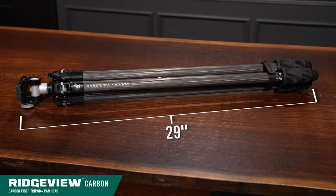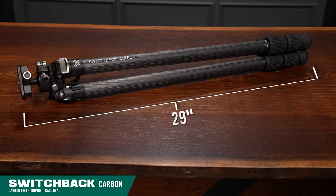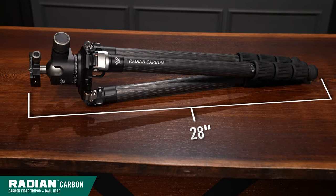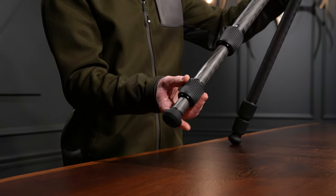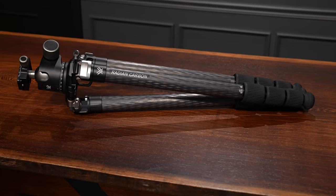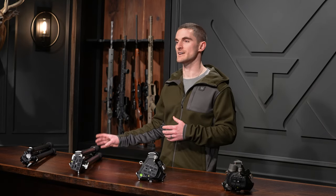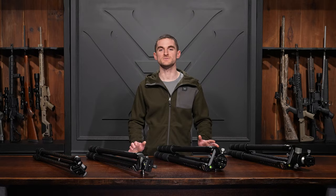Folded length for the tripods as shown on the table: the Ridgeview carbon is 29 inches, the Switchback carbon is also 29 inches, the Radian carbon with the leveling head is 25.5 inches, and the Radian carbon with the ball head is 28 inches. The Ridgeview and Switchback carbon tripods have three leg sections for quick adjustments, whereas the Radian carbon tripods have four leg sections. With the Switchback carbon and Radian carbon tripods, in addition to rubber feet, you also get spiked feet for different terrain.